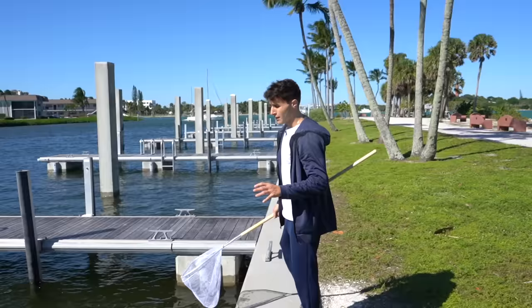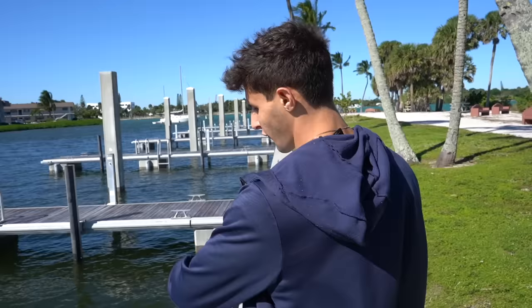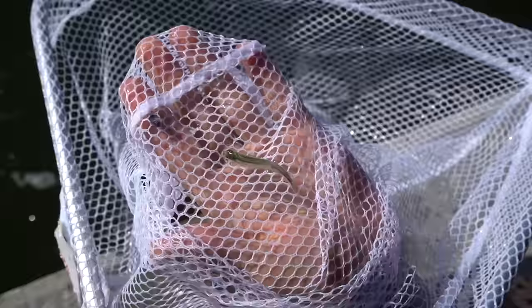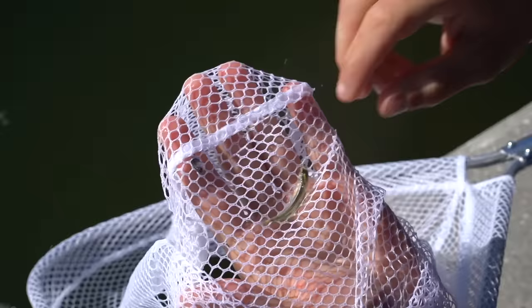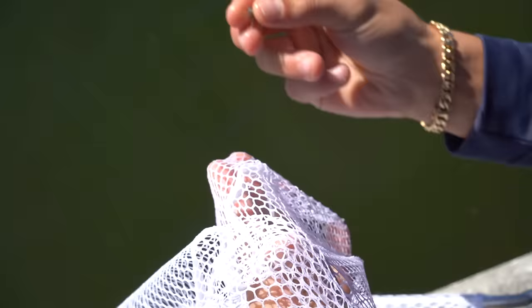The seaweed actually gets pushed into this corner because it's incoming tide, but first I want to just scope out the docks and make sure we don't see anything just free floating throughout the water. Oh my gosh, look at all this little bait! I just got a glass minnow. Wait, what is that? It might be a baby ladyfish — yeah, that does look like a little baby ladyfish. And another little baby permit in here too.